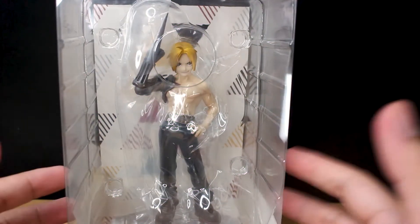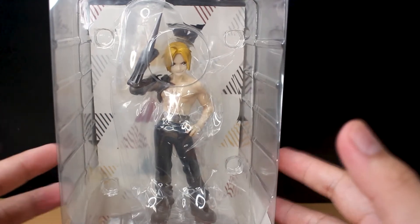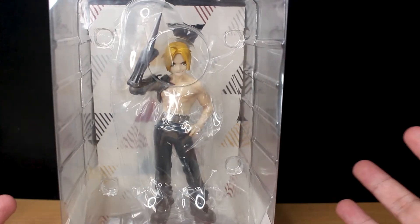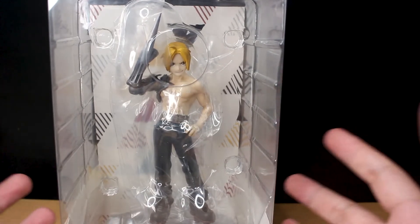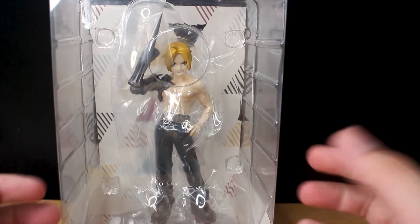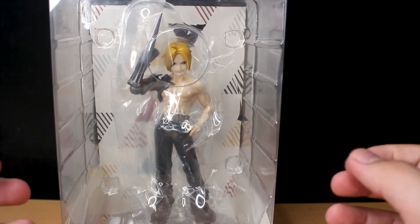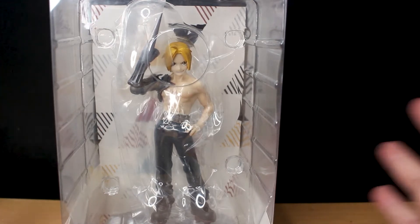Hello and welcome back guys! Today we are going to take a look at the Pop-Up Parade Edward Elric. This is the affordable figure line by Good Smile Company and this is my very first Pop-Up Parade figure. Since I've been collecting Nendoroids, I have high hopes for this figure, especially its paint job.